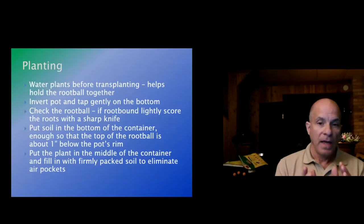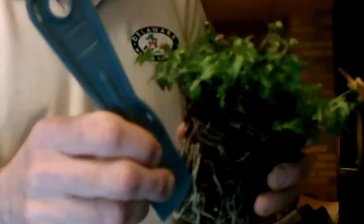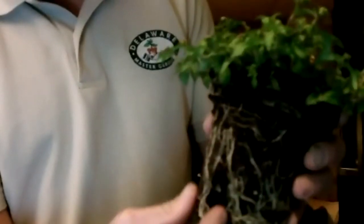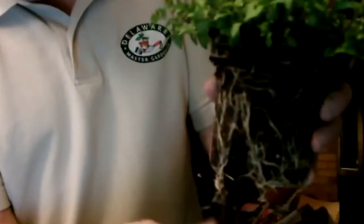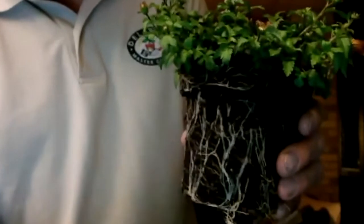Check the root ball. If it's root bound like my plant, you want to lightly score it — take a sharp object and cut down the side of the root ball, making a cut about an eighth of an inch in. Do this in quarters: north, south, east, west — at least four spots.